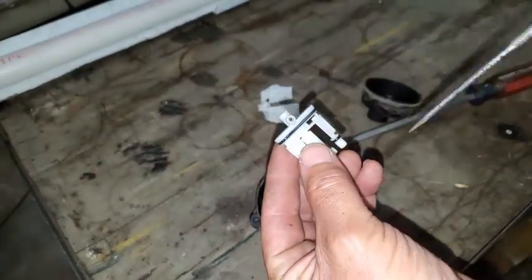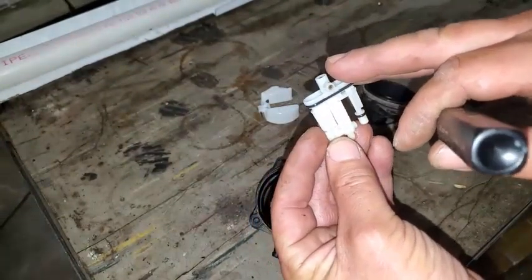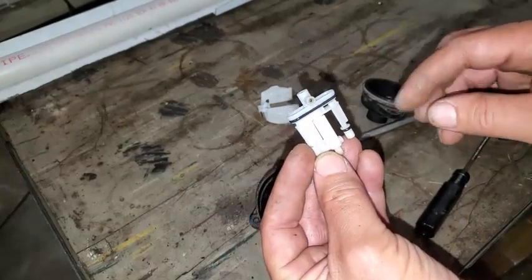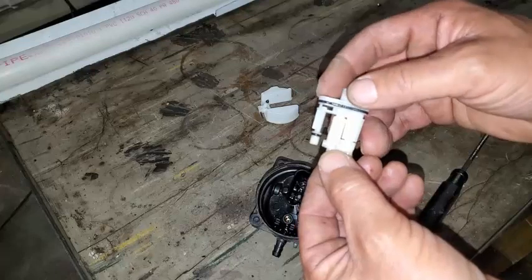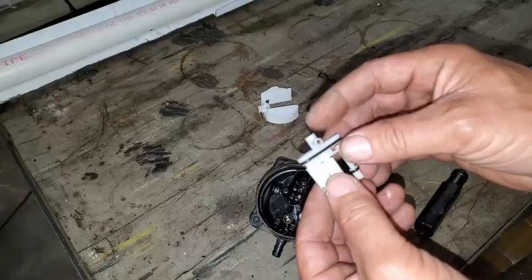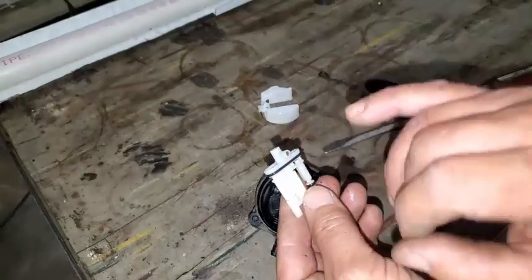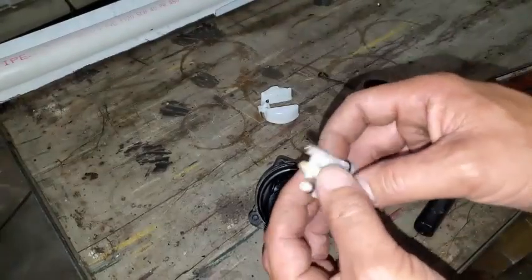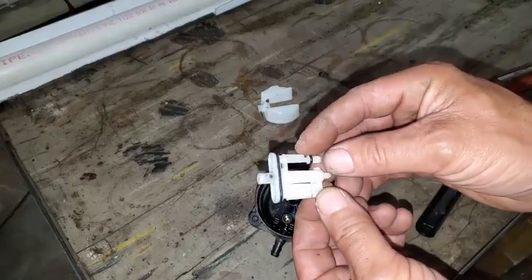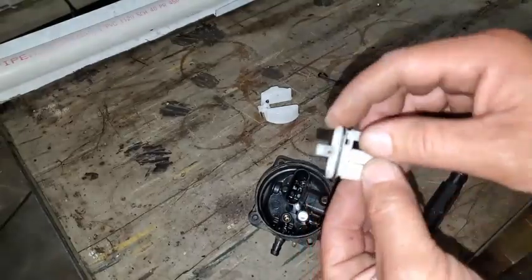It looks like it was just a water contamination issue. Water just blocks gas — the water's so heavy the gasoline can't get past it; it acts like a blocker. Anyway, while we're at it, we're going to take this jet out. I've got compressed air and I'm going to blow through all these passages. What you can do is try to stick a little wire in here and, even with your mouth, blow into this thing if you don't mind getting gas on your mouth — or just blow it out somehow. Use a little wire, be gentle, stick it in this hole here.